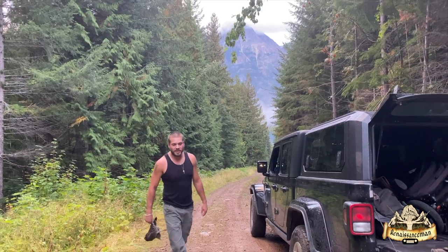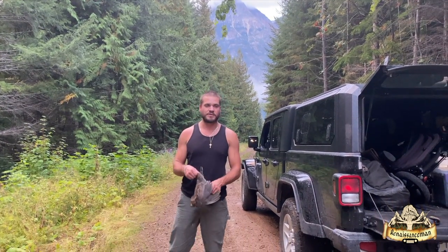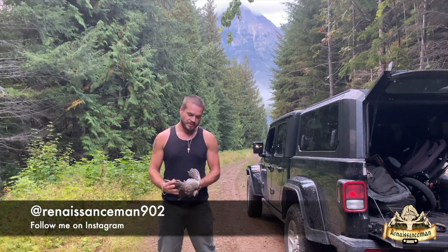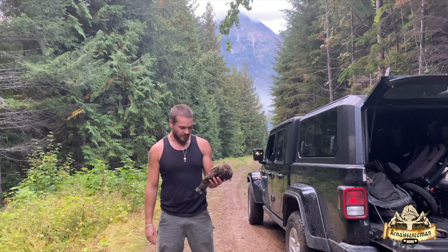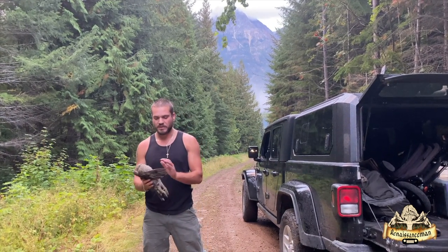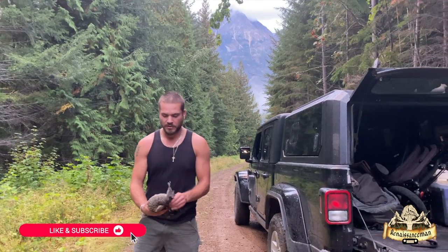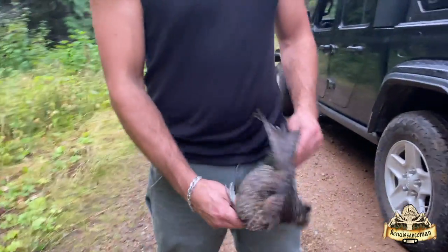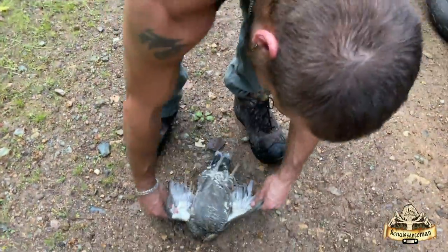Okay, we got our grouse. This is our grouse catch and cook video. We're going to show you how to pull the breasts out of this grouse — probably the quickest way you can. This is just a small grouse, so I'm not going to keep the whole bird and spend three hours plucking it. I'm just going to take the breast meat and give the rest to nature — the coyotes and all the other animals. This is going to be a bit gruesome. Just put the feathers down.